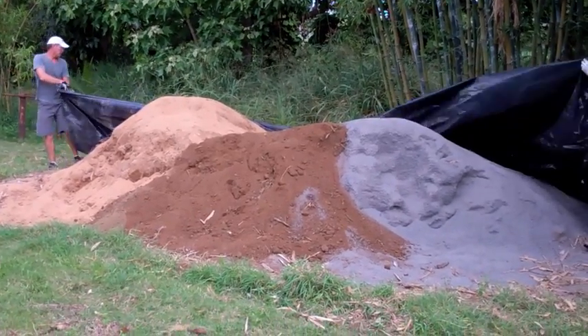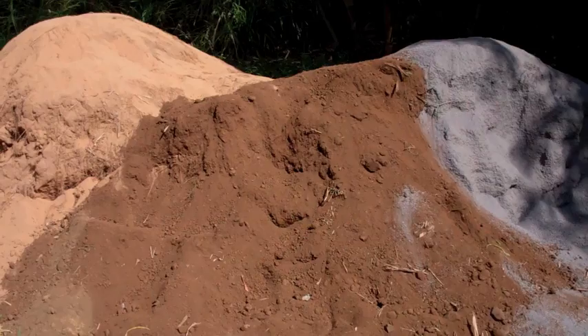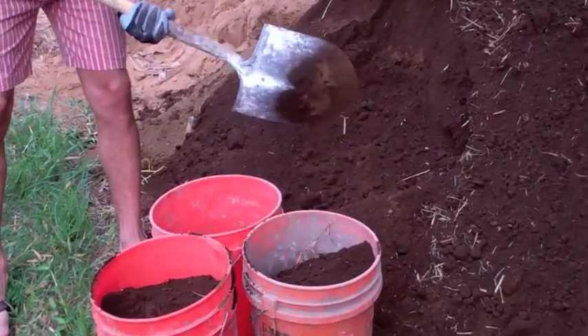Because soil is so variable from region to region, arriving at a good formula will take some experimentation. Almost all soils benefit from the addition of sand or gravel — the pavers will shrink less and they'll be more durable.